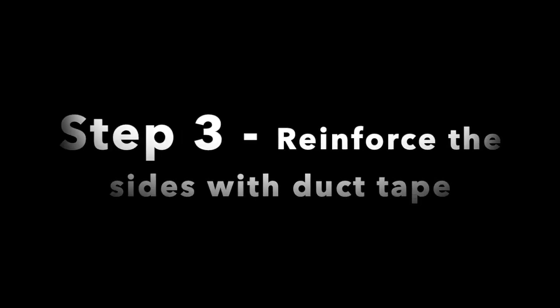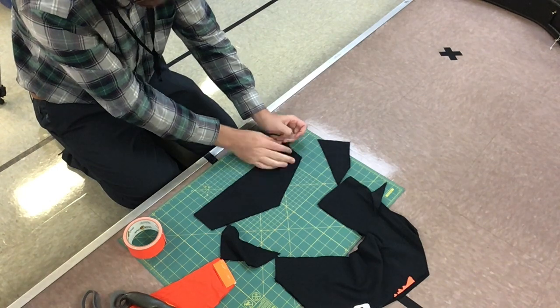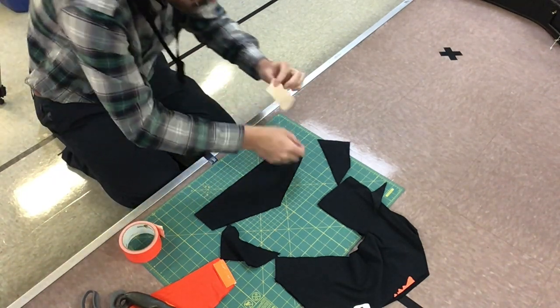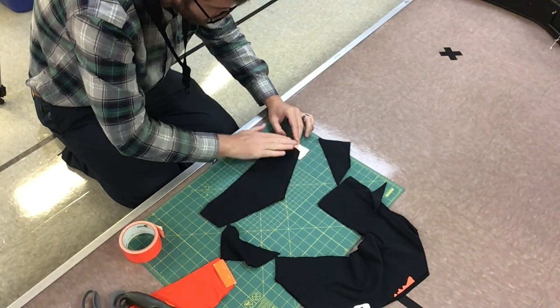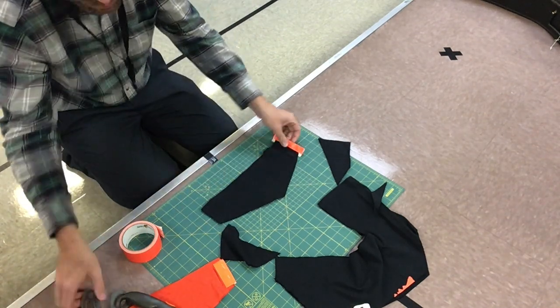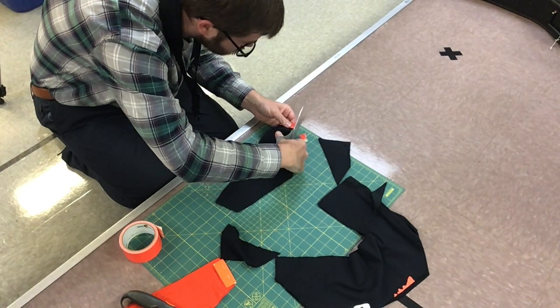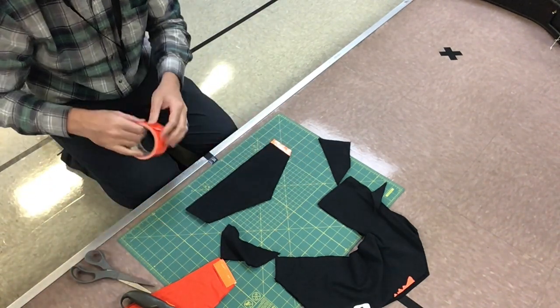Step 3 is I'm going to reinforce the sides with duct tape. The one side is already closed because it's the side of the shirt, but we're still going to reinforce it with duct tape — just prevents it from tearing. So I'm going to go glue side up, slide the mask halfway over the tape, fold it over, press down, and trim off any excess duct tape. Then I'm going to do the same thing on the other side.